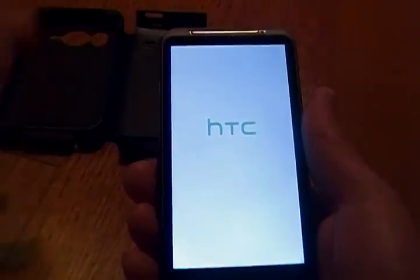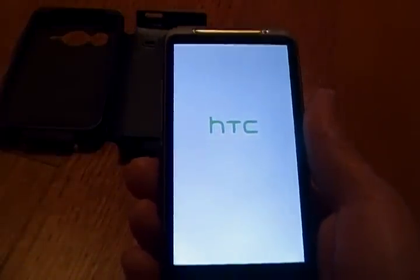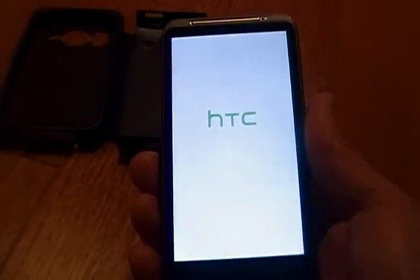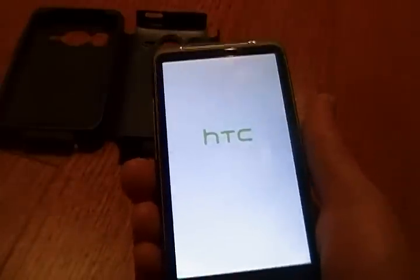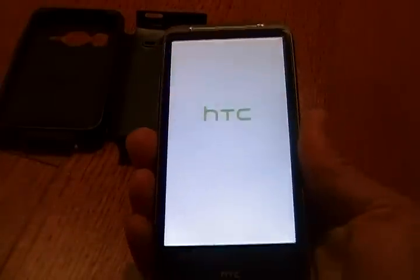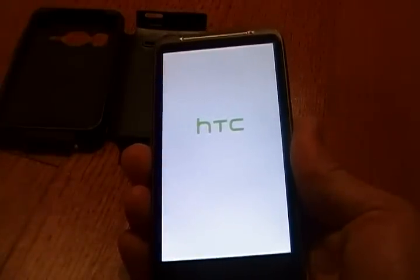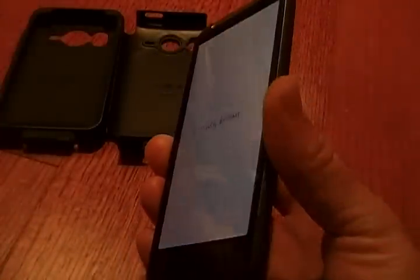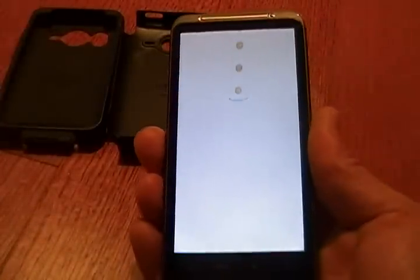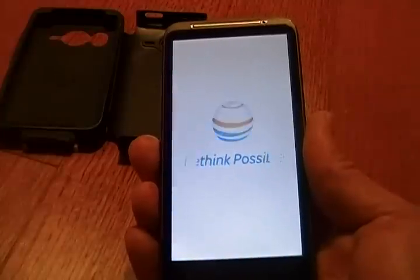That's your battery pull. Generally the only time you need to do this is when your phone's frozen. But in some cases you want to do the battery pull periodically when you're having issues with the phone, because a regular reboot just doesn't do the job. Thanks for watching and I hope this fixes your frozen screen.